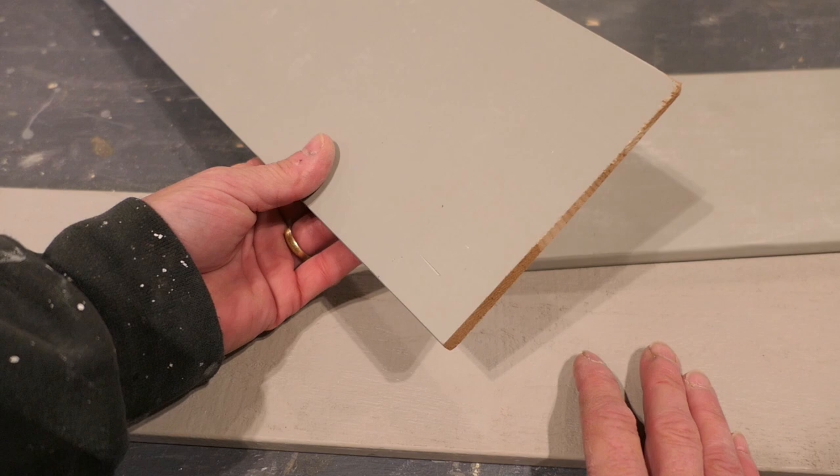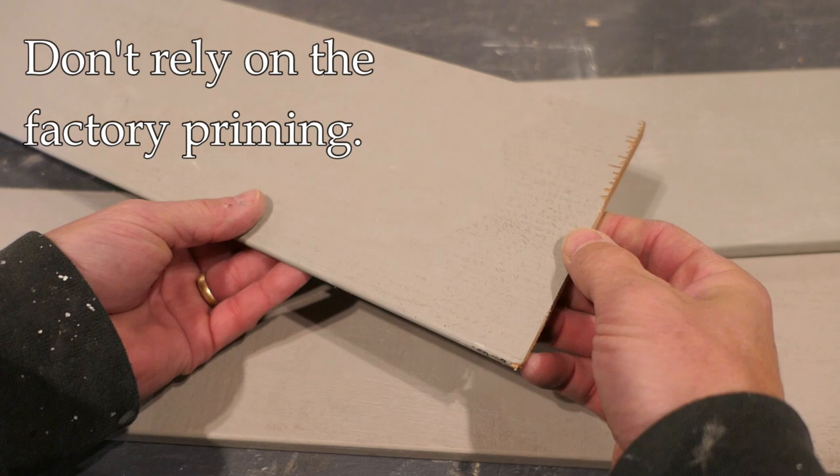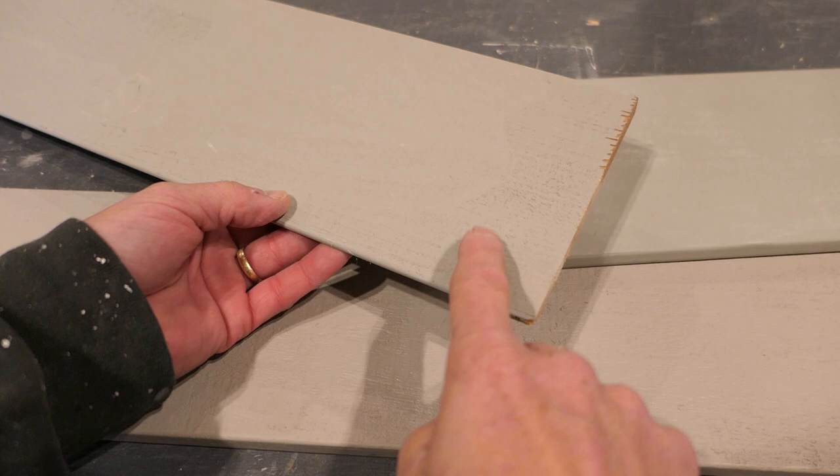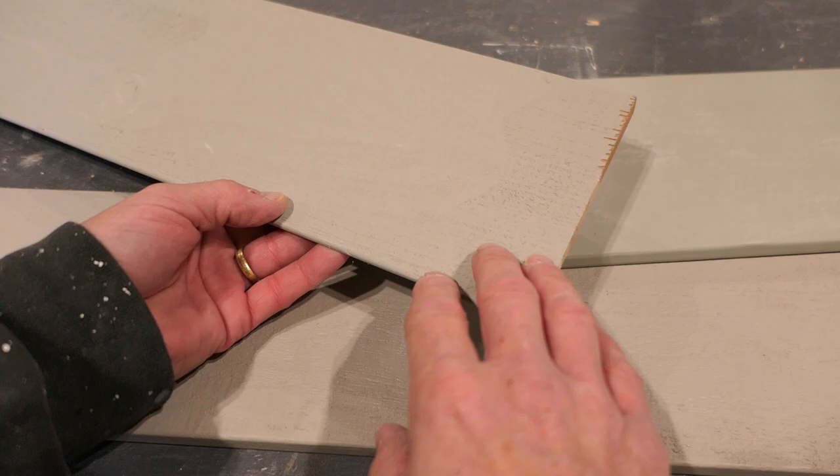That's a very common problem and it's probably the number one thing. If you've painted the backside, that offers protection — moisture will still migrate out slowly, but it isn't going to enter the backside and immediately try to get through the front side. Now, when you buy siding that has a factory prime — that gray priming — that's all well and good, but I still put another coat of paint over the factory prime. I don't believe the factory prime is enough.